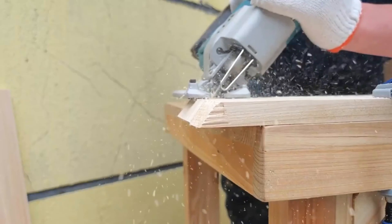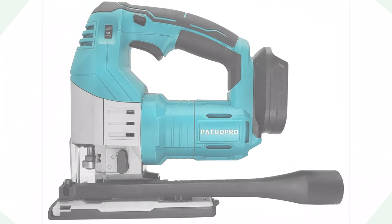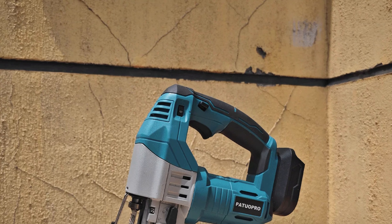Its 10cm blade diameter and no-load speed of 2700RPM ensure smooth and fast cutting, especially in commercial settings. The jigsaw operates on an 18V battery, providing cordless convenience. It is manufactured in mainland China and comes with CE-certification, ensuring it meets stringent safety and quality standards, making it a reliable and compliant tool for professionals.